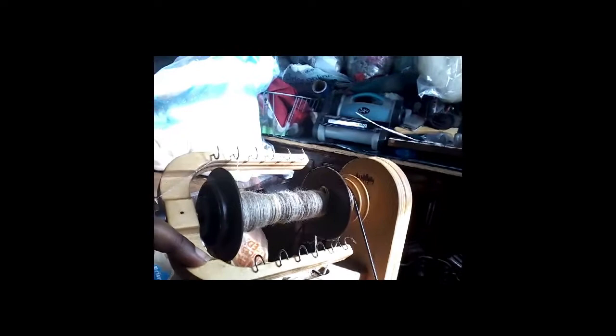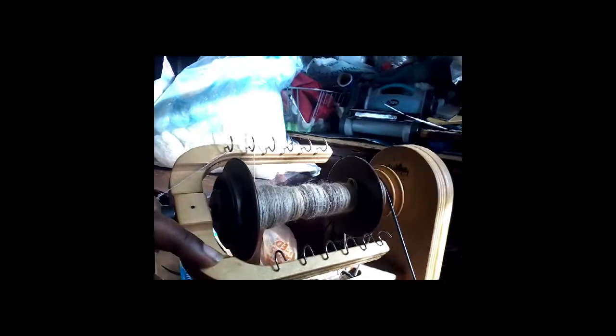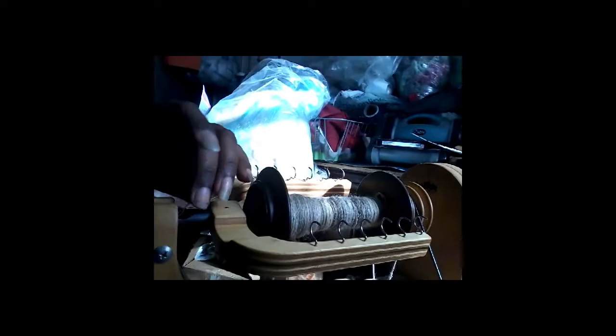Let me give you a close-up of the bobbin — sorry, that puts me directly into the light source. There you go, that's a better picture. I've still got quite a bit to go; it's going to take me a little while. And then when I'm ready to ply, I'll do — you know how much I love to ply from a center-pull ball. And it should probably wind up like this.